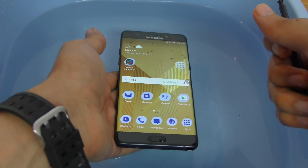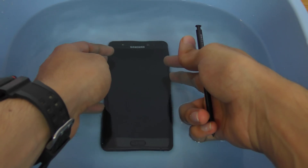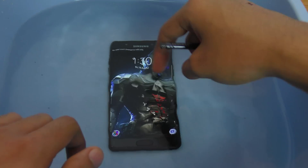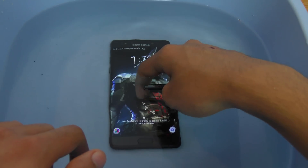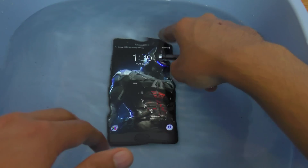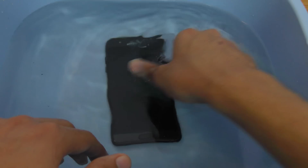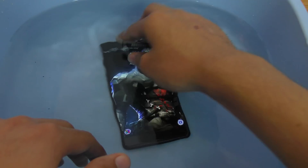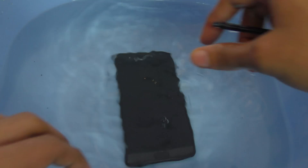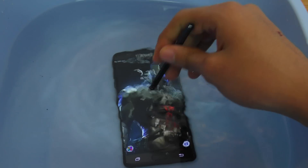Let's bring out the S Pen and put the phone inside the water like this. Now lock the phone and press the power button. You have to swipe up to initiate the iris scanner menu. Since the screen doesn't respond to my touch underwater, I have to use the S Pen and be a little closer to the phone for it to work.